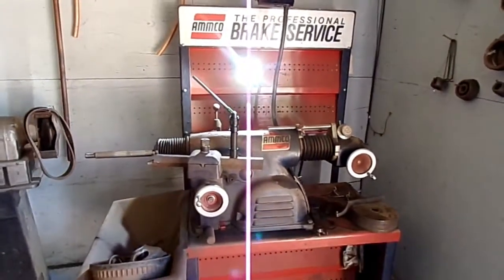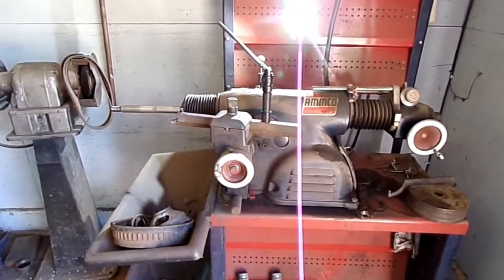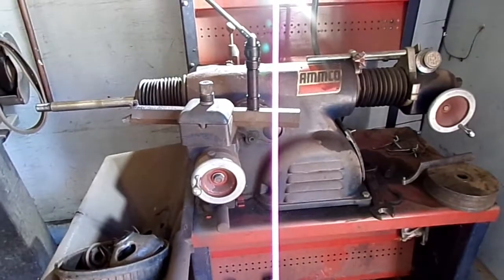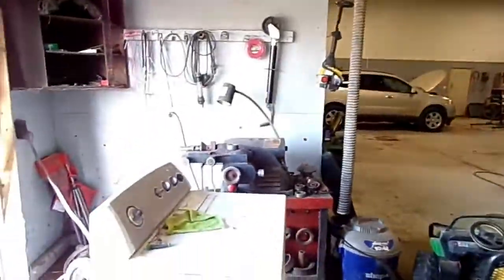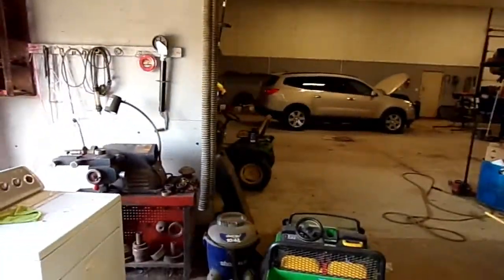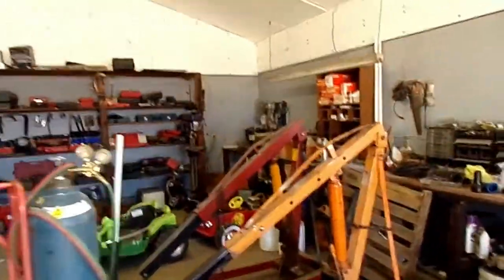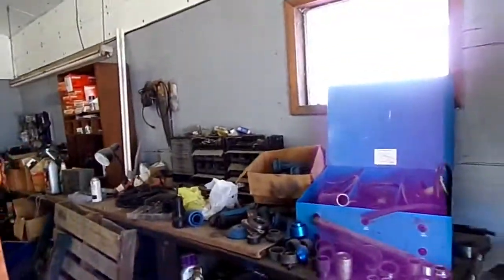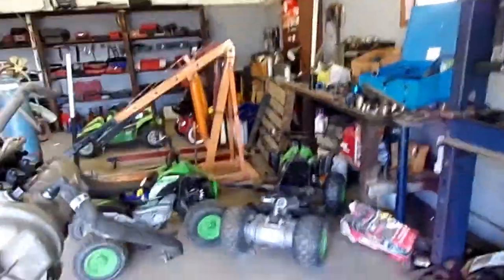Okay, this is the brake lathe that I'm going to be using. This is an Amco brake lathe. I've got it set up just to do drums. I can switch it over to do rotors, but I have another machine over here that does brake rotors. This is my junk room — this is where I do press work and grinding and keep a lot of special tools back there on that shelf. Just keep all my junk back here, grandkids' toys and all.